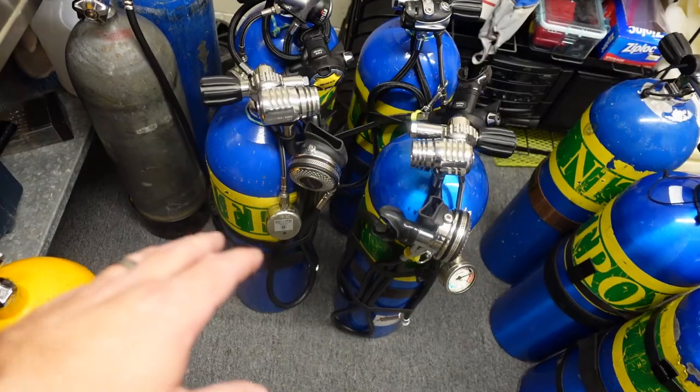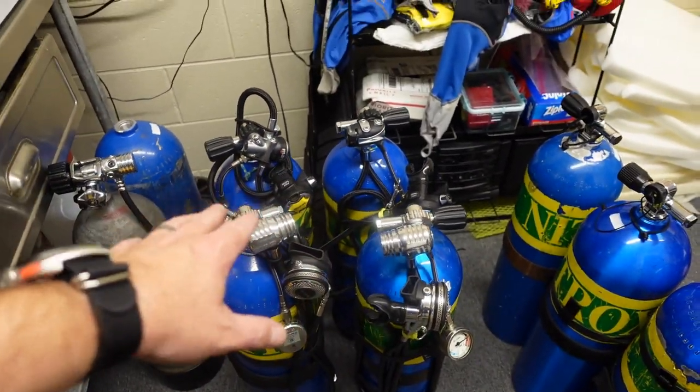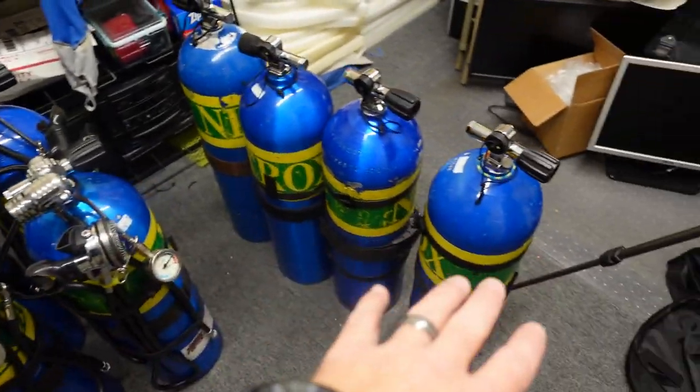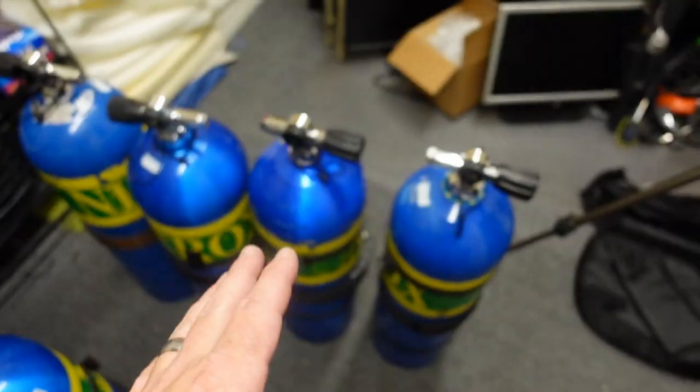I'll go ahead and show you the tanks real quick — I've actually got these set up. I'm teaching a side mount class next week, so I've got a couple of different rigs set up here. In short, I have eight side mount bottles. They are all set up identically, well, kind of identically.